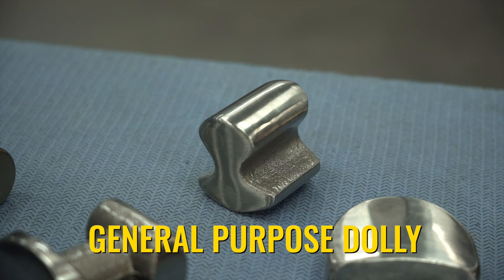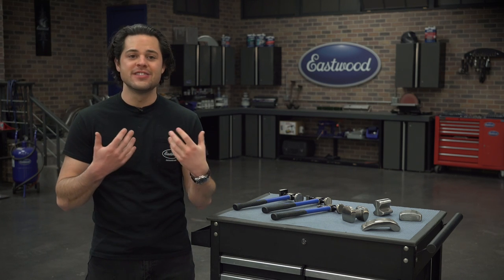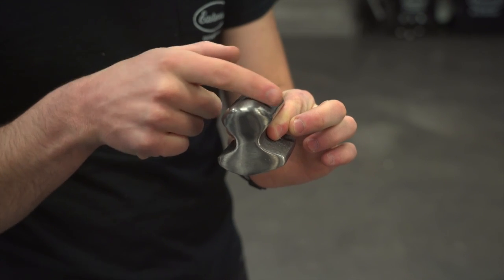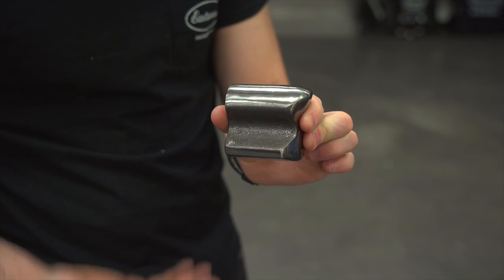Take the general purpose dolly for example. This is sometimes referred to as the universal dolly, the utility dolly, or the railroad dolly. We call it the general purpose dolly because it just has so many shapes to it — gentle curve on one side, tighter on the other. There's also the edges, which could be good to work into a tight spot. The way this is shaped, it's also going to give you a nice handle to work with.